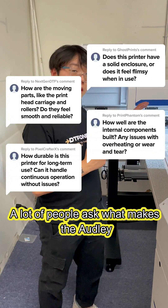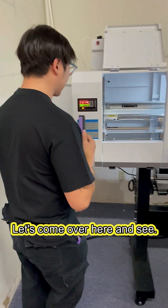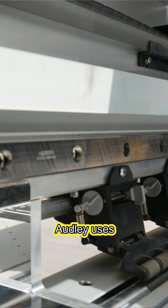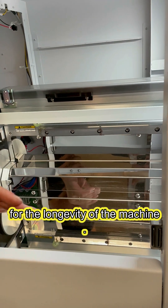A lot of people ask what makes the Oddly printers different from any other DTF printer manufacturers. Let's come over here and see. For one, the belt is very important. Every time a belt snaps, you're done. Oddly uses a thicker belt compared to most other manufacturers for the longevity of the machine.